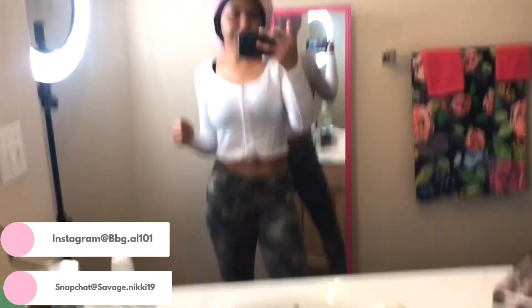This is what I'm wearing — simple. I'm not going out, I'm not doing anything.